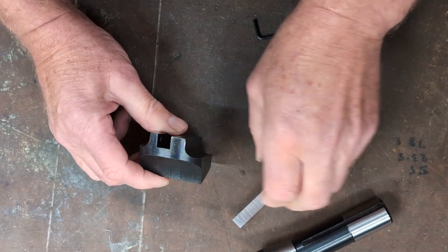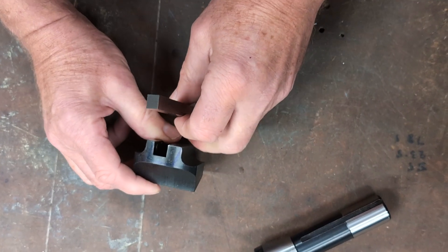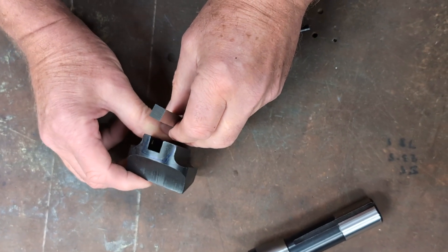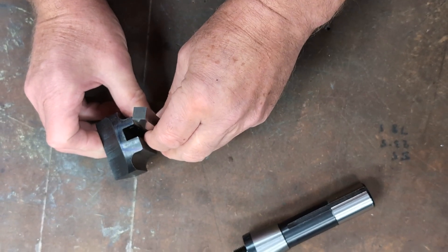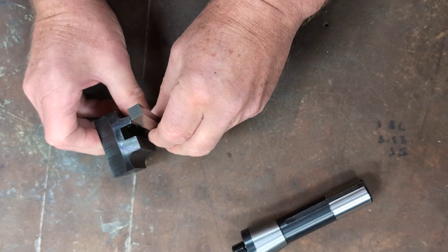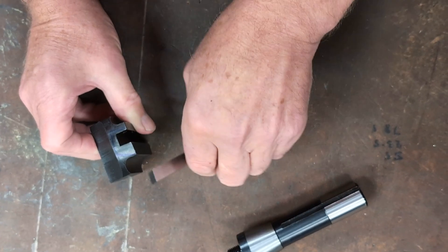After that, the only grinding you'll ever do is on the very corner. On this one, I've given the corner a 45-degree approach and dressed it with a small radius. Of course, you can grind different corners depending on the job, the stock, and how sturdy your setup is. The rake and clearance I've chosen are a middle ground — easier on the tool, easier on the spindle.